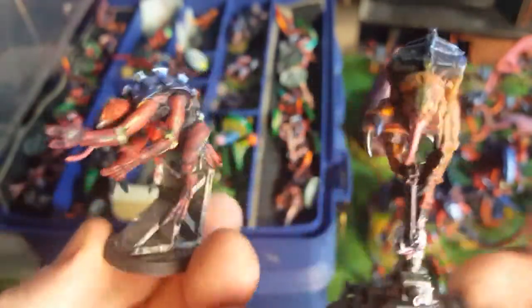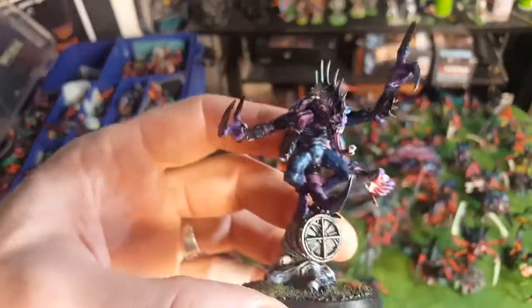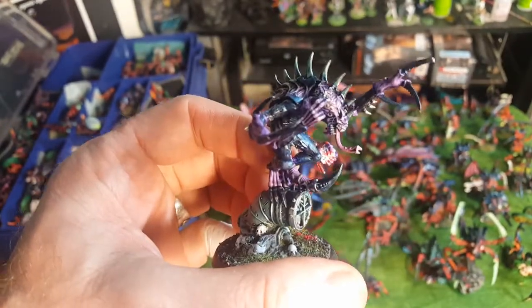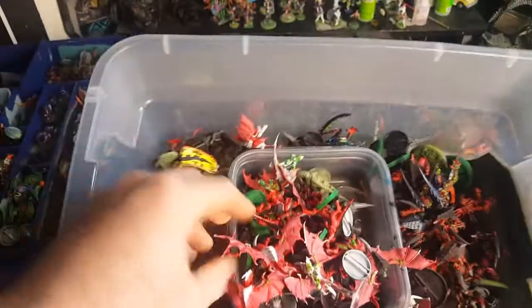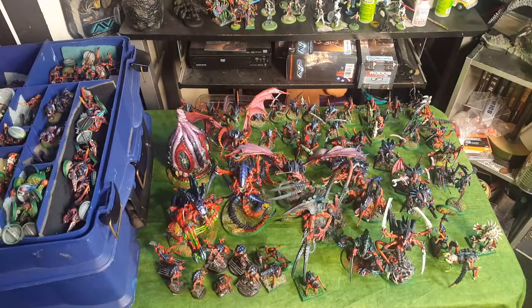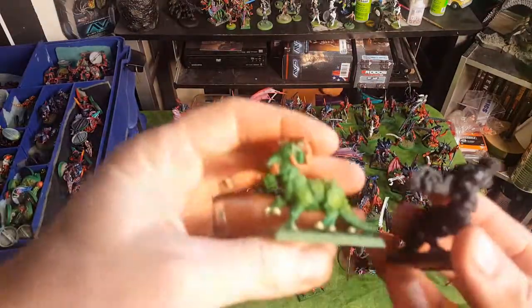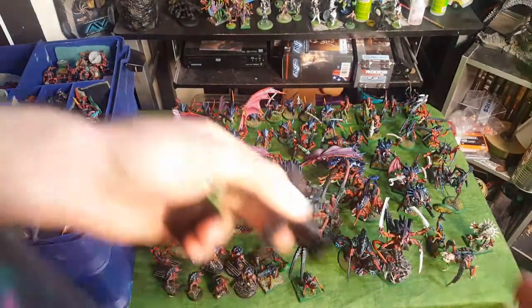That's pretty much my whole Tyranid collection. I do have some Genestealer Cult stuff too - like the basic box set for Death Watch Overkill, and I'll show that in a later video. This is just the Patriarch from that one. And I still have some things to paint: some newer Gargoyles, some more Lictors, Raveners, and more Rippers. I also have a bunch of 1st edition Tyranids but I'm not sure exactly where those went. And I just got these two Zoats which I'm going to paint up - I got these used.